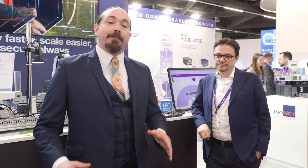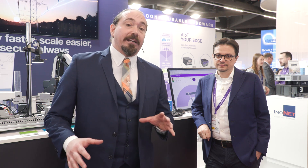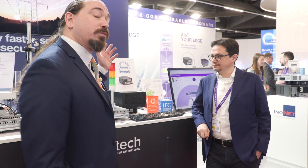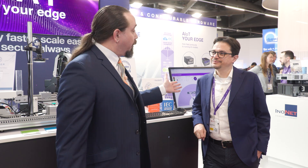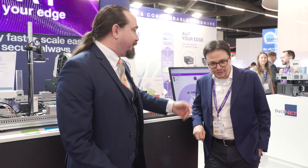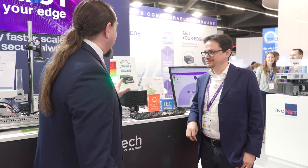Hello, friends. Welcome to Embedded World. I am Ken Briotta, senior technology editor with Embedded Computing Design. We are here at Eurotech's booth, who's just won a Best in Show award from Embedded Computing Design. My guest is Marco Carrere of Eurotech. He's the CTO. Today we're going to talk a little bit about AI at the edge. Marco, why don't you show us what we've got going on?